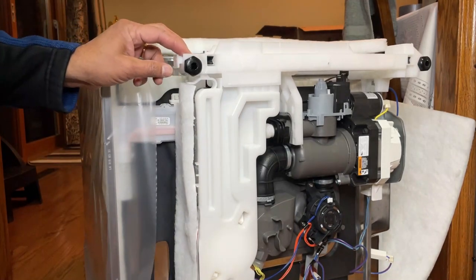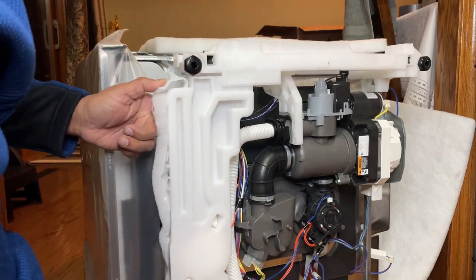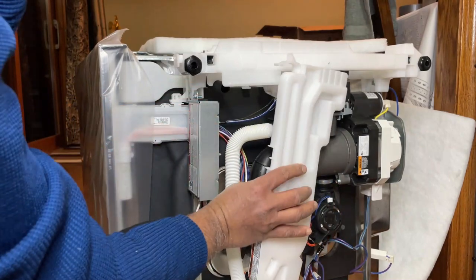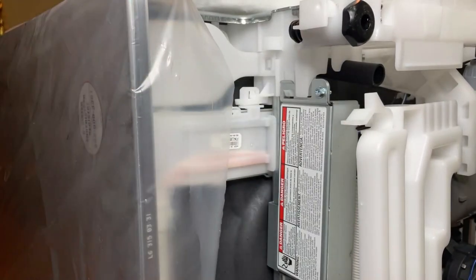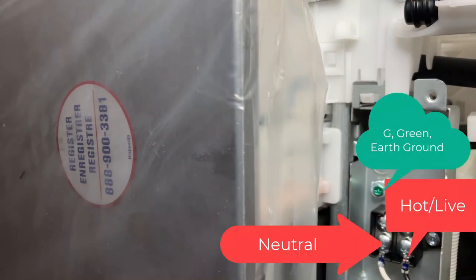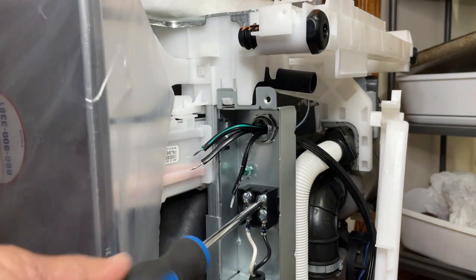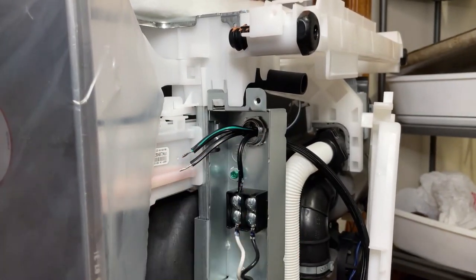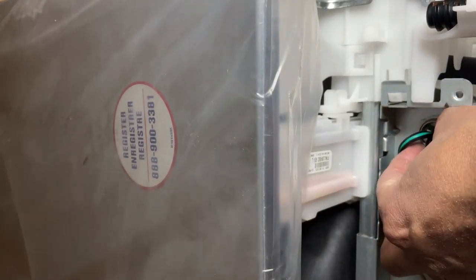Now what you have to do is there's a lever here. Just push it and this will come out like that. This is the electric box. What you have to do is just unscrew this one. Inside you can see this is the live wire, and this is neutral.